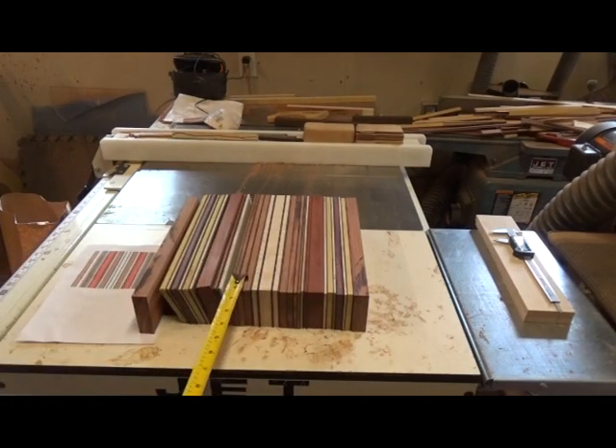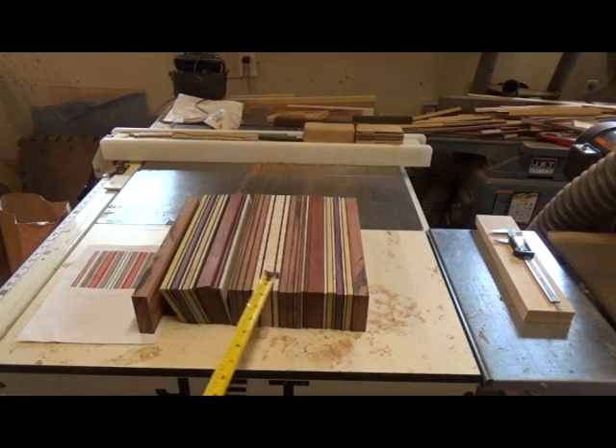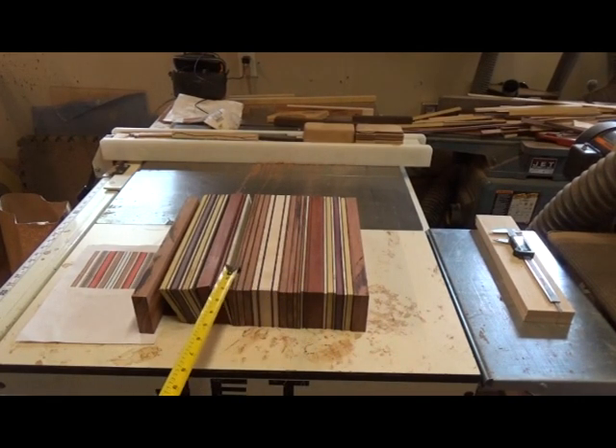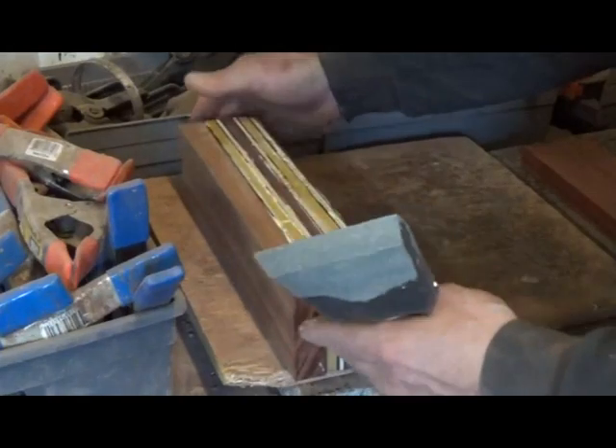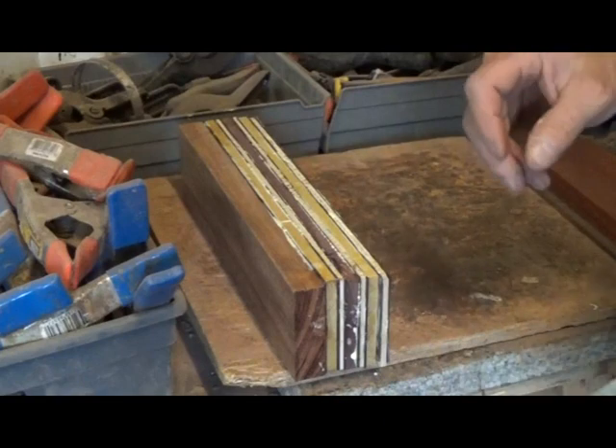Each colored wood has a black wenge separator, and there's about 0.05 inches for each wenge separator. So there's around 60 pieces all together. I'm going to glue next. I am gluing this in sections.